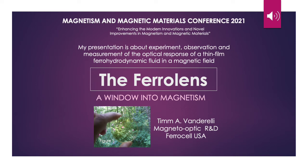Hello, my name is Tim Vanderelli. I do magneto-optic research and development for FerroCell USA. I put together this presentation for the Magnetism and Magnetic Materials Conference for 2021. This year's theme of the conference is enhancing the modern innovations and novel improvements in magnetism and magnetic materials. My presentation is about experiment, observation, and measurement of the optical response of a thin-film ferro-hydrodynamic fluid in a magnetic field — the Ferrolens, a window into magnetism.